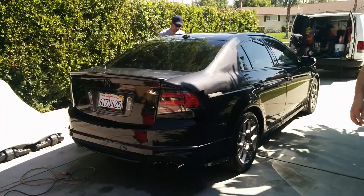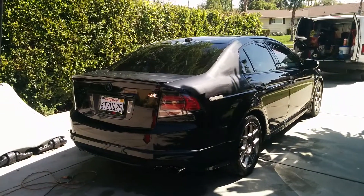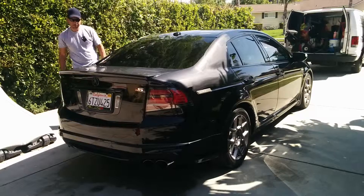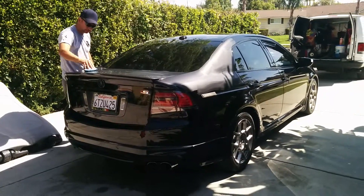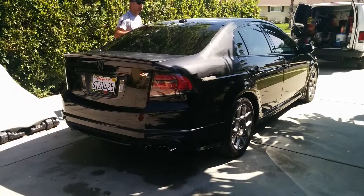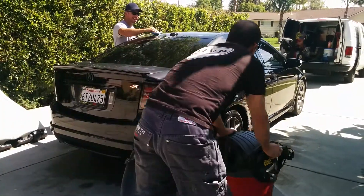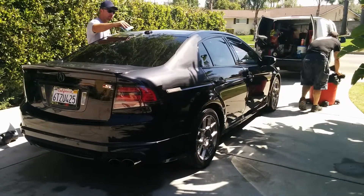Have you seen Breaking Bad? Yeah, highly recommend it — it's the greatest mix of drama and comedy. I actually auditioned for the pilot for the brother-in-law, the sheriff. Didn't get it, otherwise you'd know and I wouldn't be here.